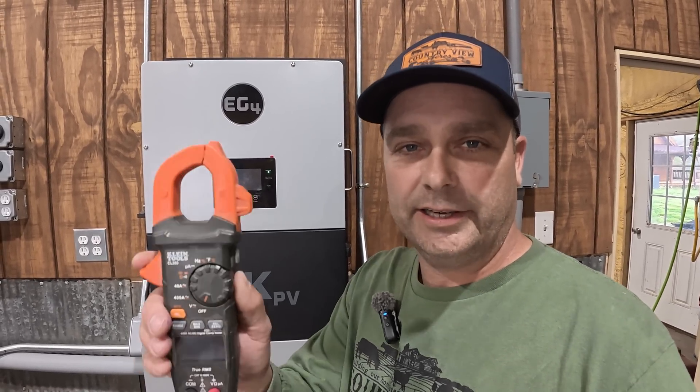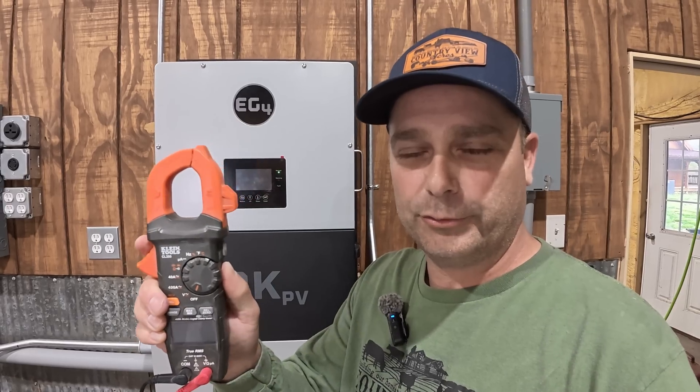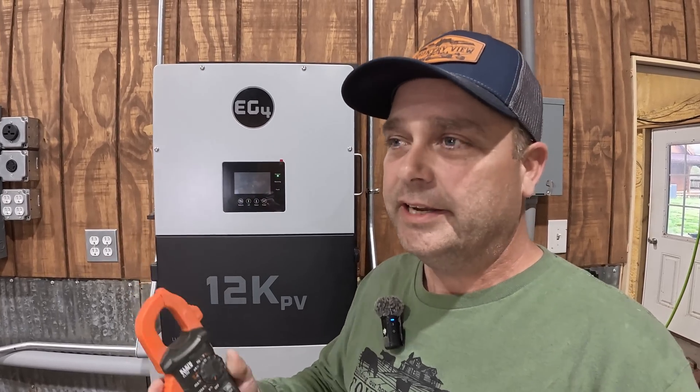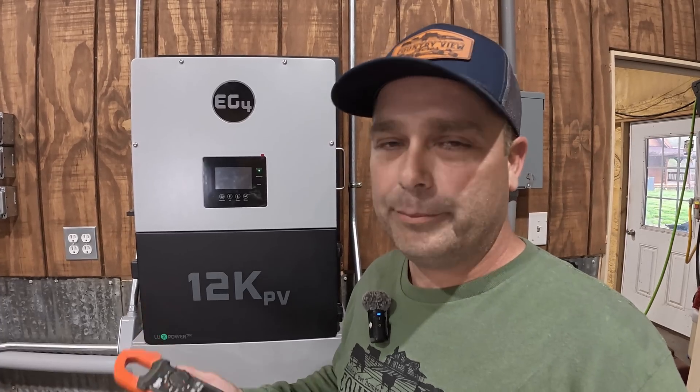they're almost like an amp meter that you would have where you have the little clamp that would go over the wire and you can get an amp reading. Except they're made to go inside of your breaker panel and read the amperage from the incoming power from the grid.